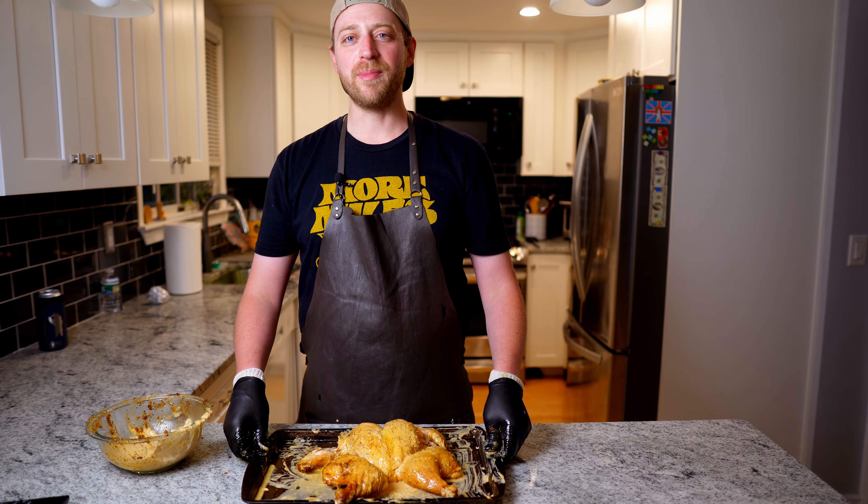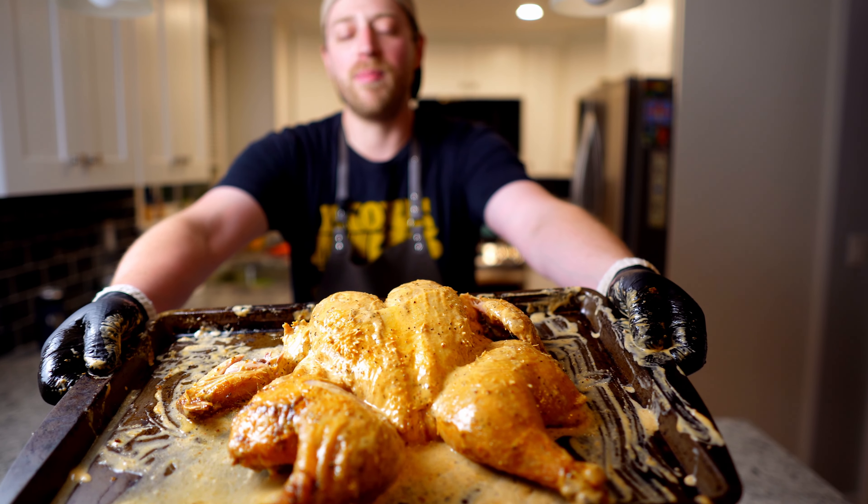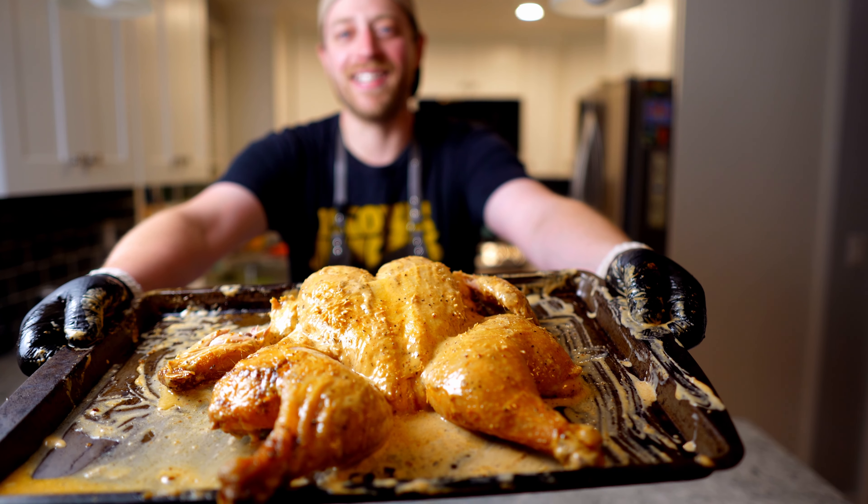Hello friends, welcome back to the Mothership. Today we're doing a spatchcock chicken with a white Alabama sauce. Let's get started.